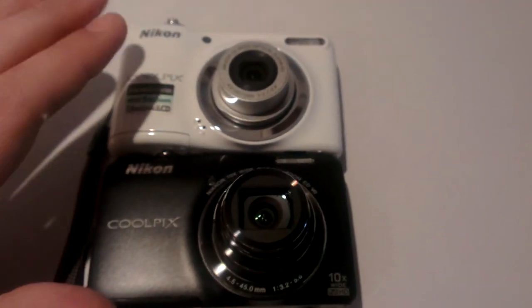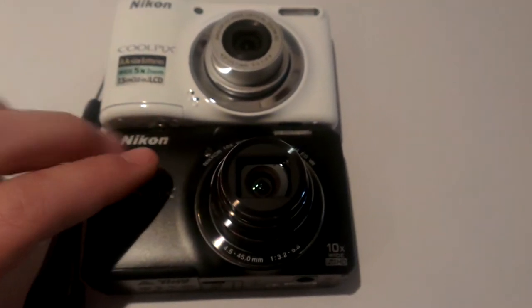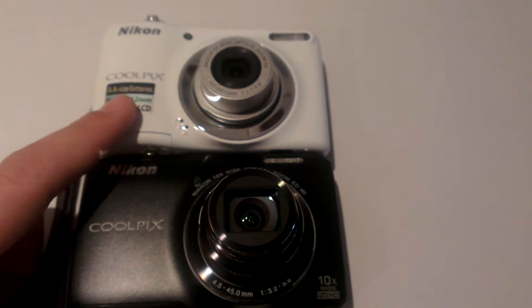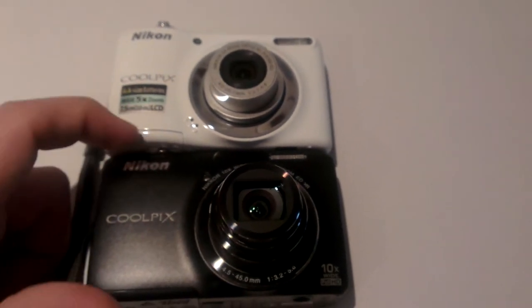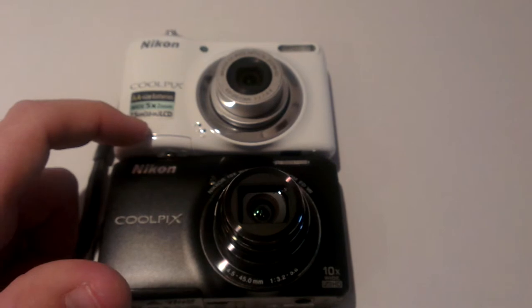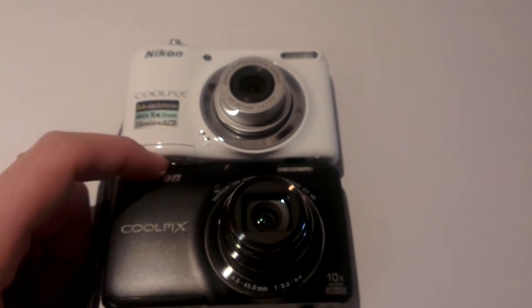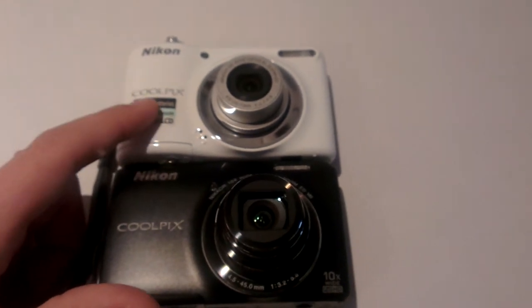Most of my videos were shot with this camera and it's okay, but my new one is certainly better. I shot most of my videos with this camera and with my phone, the HTC One X. This video is actually shot with my HTC phone camera, and that's actually quite good — if you keep in mind it's a phone, it's not that bad.